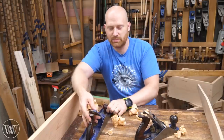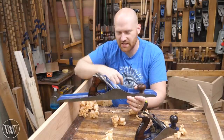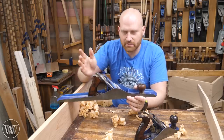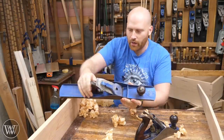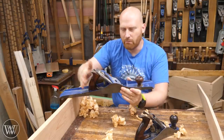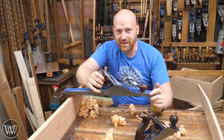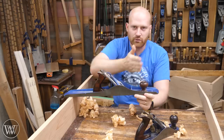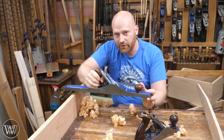So first let's take a look at the planes themselves. This is a Stanley No. 7 — I believe it's a type 3, so a rather old one that I restored a long time ago. This is probably the most common jointer plane. You can get a No. 8, which is wider and a little bit longer, but for most people the No. 7 is the go-to jointer. The reason it's a jointer is it's long enough to rest all the way across the sole, so you can use it as a straight edge and it will tell you if the board is straight.